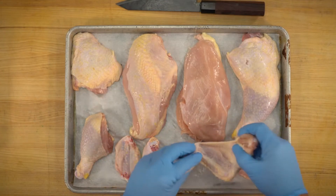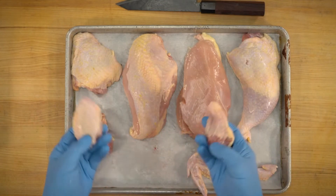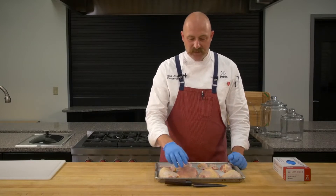You've got your wing — it's a full wing. A lot of times you'll hear drums and flats, so there's your little drumette, and the flat piece is the middle piece. For some reason people have preferences on that.